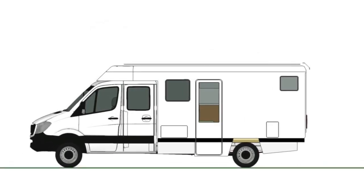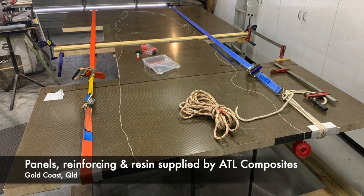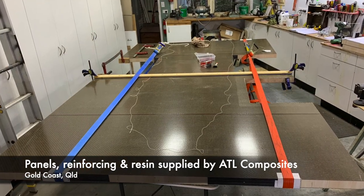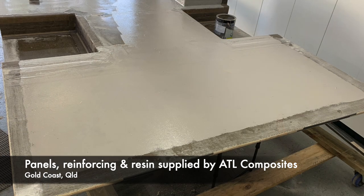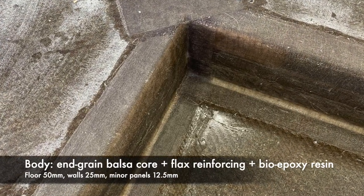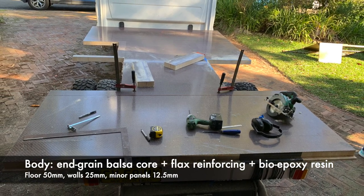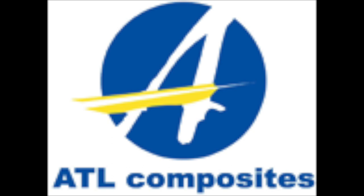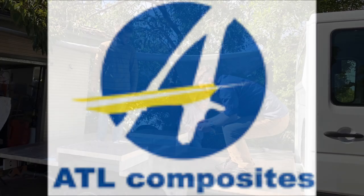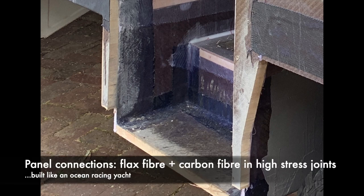The whole thing, except for the motive power, will be solar powered. One of the things we're really trying to achieve is to minimise the eco-impact of the production of the vehicle as much as its operation. We've chosen to use ingrained balsa cord composite panels that use flax for the reinforcing and a bio-epoxy resin derived from canola oil. Essentially the body was grown in a paddock or a forest. We've also used a little carbon fibre judiciously at the high-stress points.